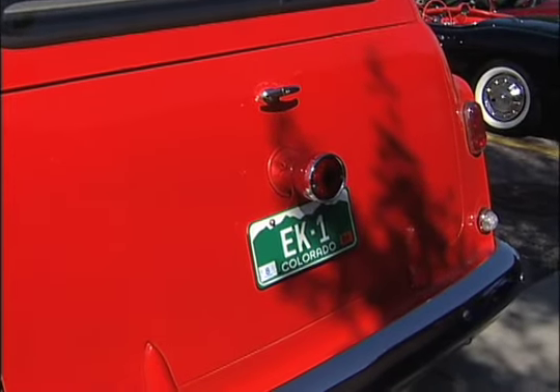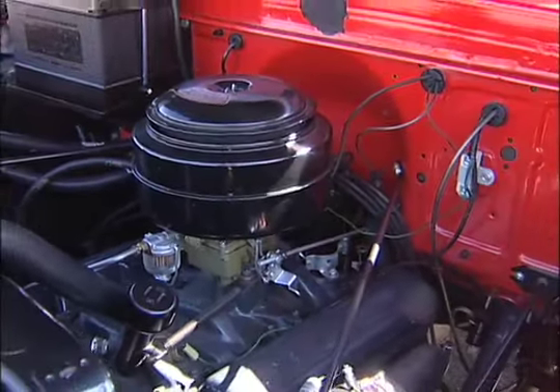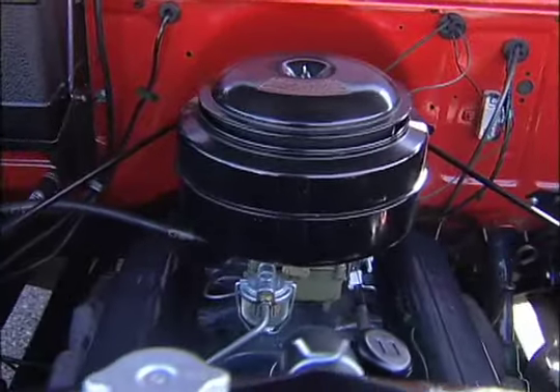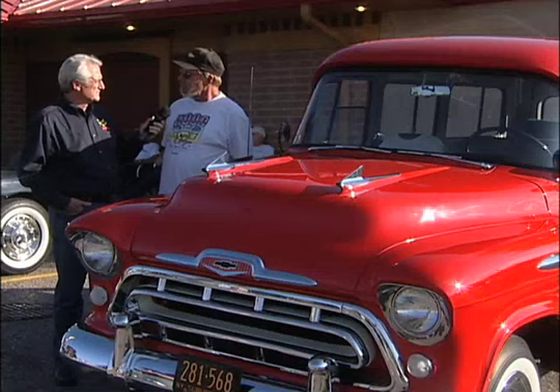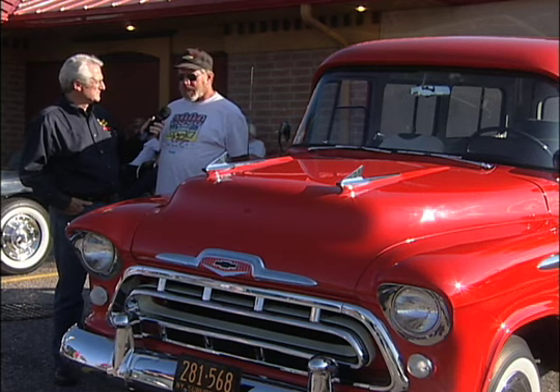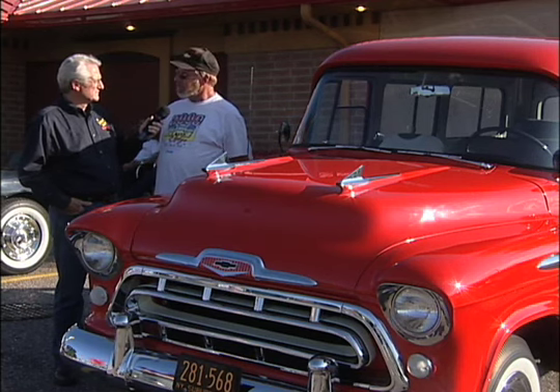What's the powertrain on this? This particular one is a 265 V8 with a four-speed granny low transmission and a 390 rear end. The 283 wasn't available until you got into the one-ton vehicles, so this would be a 265. It is the 283 block, but they only bored it out to 3¾ instead of 3⅞.